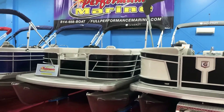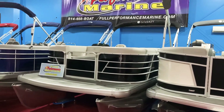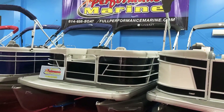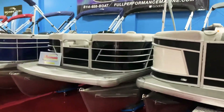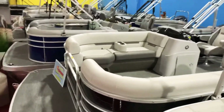Hello everyone, we're here at Full Performance Marine. We're going to take just a few minutes today and go over this brand new model that has just been released by Godfrey Pontoons. This is a 2020 Sweetwater 2086 CX model — a brand new model that was just released. We'll jump up in the boat and I'll show you the differences compared to the standard Sweetwater models that everybody's used to.